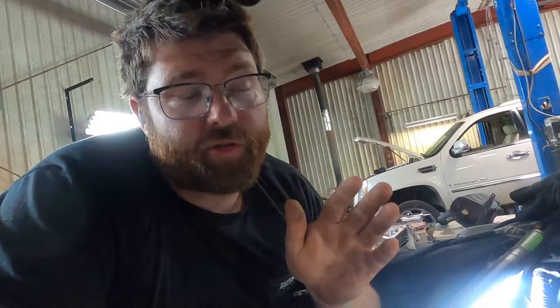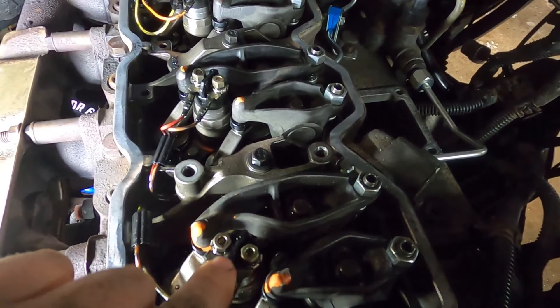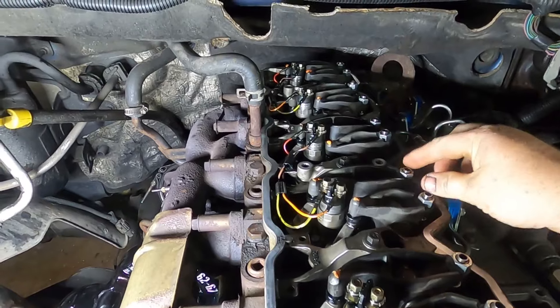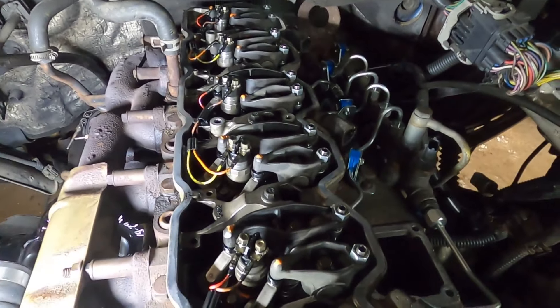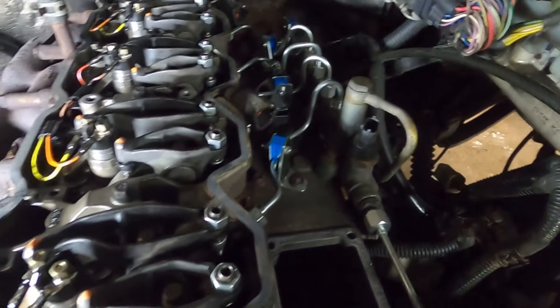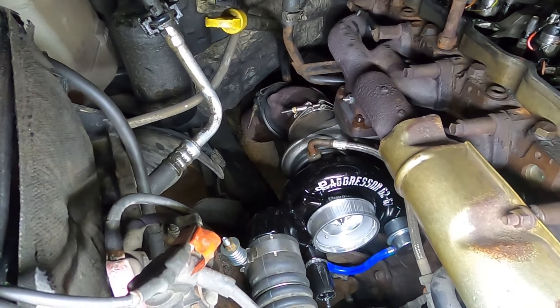We got our valve springs installed, got our injectors back and they're all in. I've got another video about installing injectors on a Cummins so I didn't bother filming that, same with the valve adjustment. We got all them installed, got the upper valve cover on. I had to get new injection lines — that is a set from BD Diesel. And we got this beautiful turbo installed down there.